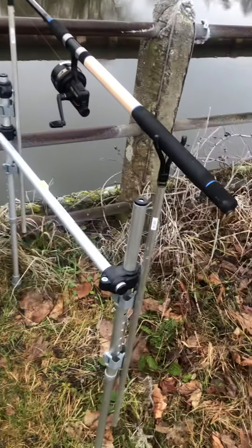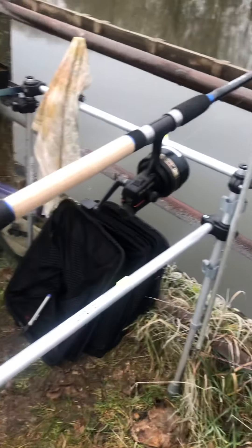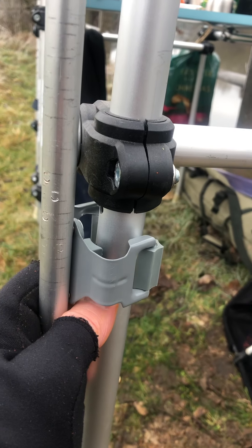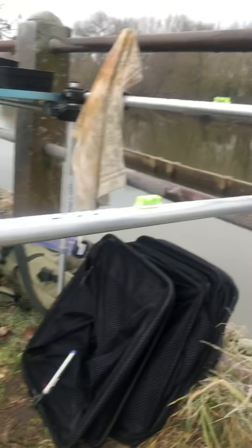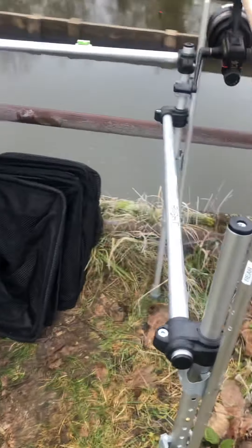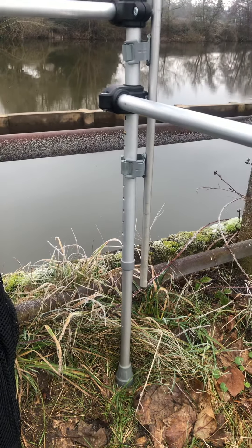The rod is on a couple of rod rests, as you can see. They're clipped on here by these clips, so you can clip them off and clip them on, and push them up to any height you want — front and rear. The legs themselves are all walking sticks that I've adapted.